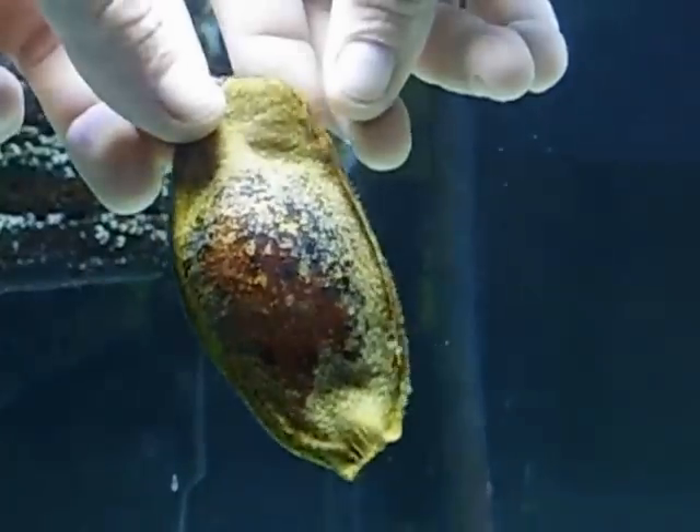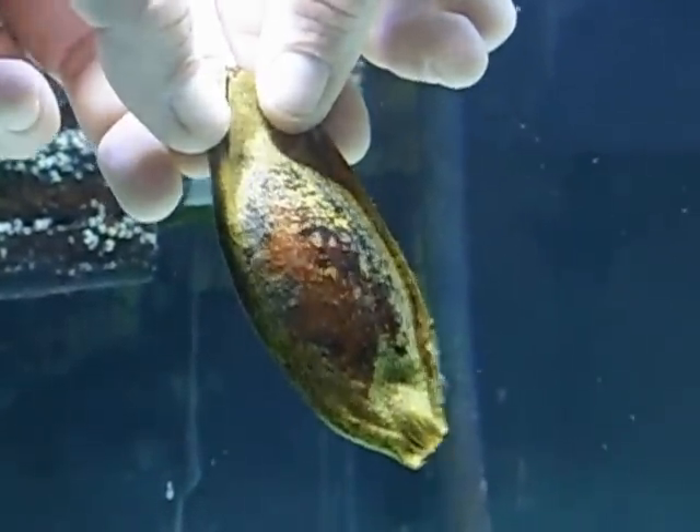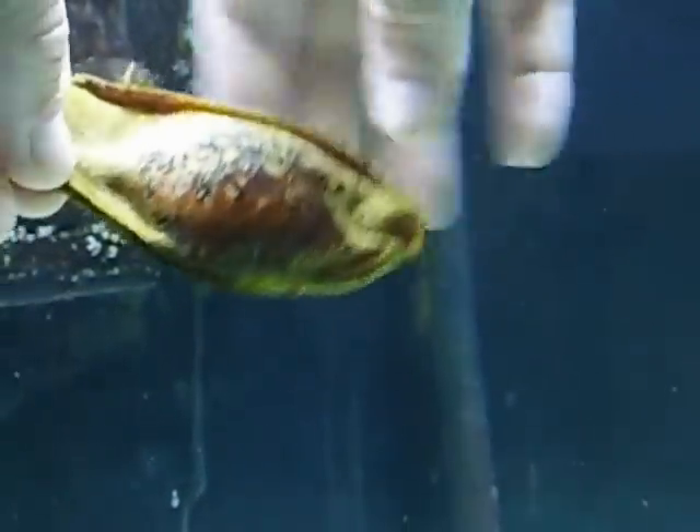So it's time to hatch the shark. Sometimes they don't hatch on their own — they end up suffocating because they can't get their body out of the egg since it's so hard, like a piece of beef jerky. So here we go.